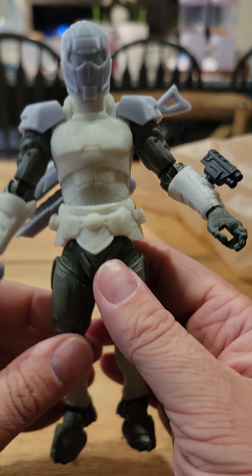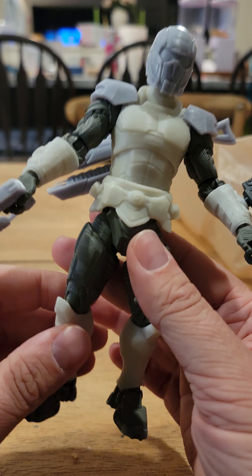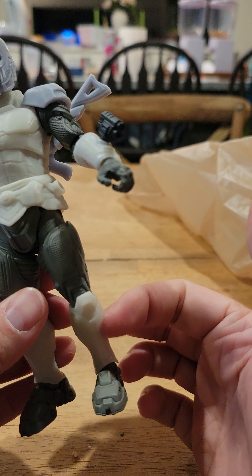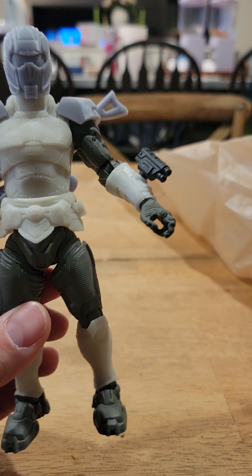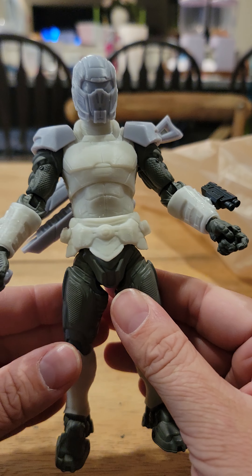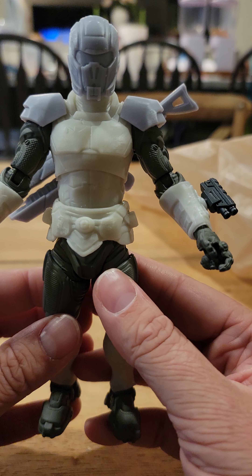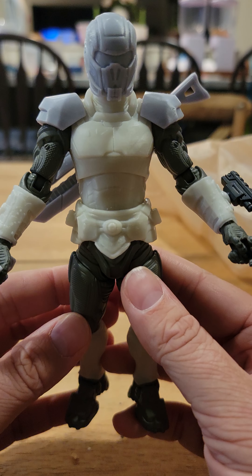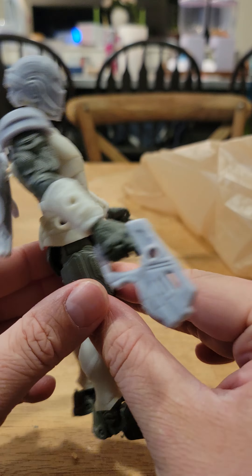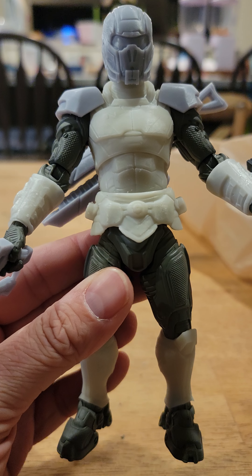Pretty much perfect — you can't really get much better. I didn't heat anything up to apply any of this. I might advise heating up the shins though; they're a little tight to get on and a little tight to get off, so if you need to remove them you might heat them up. Everything else just popped on without needing heat. Anyway, that's the figure — I hope you guys find it as cool as I do!